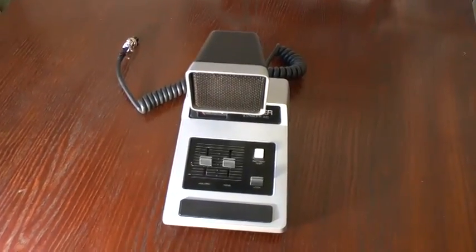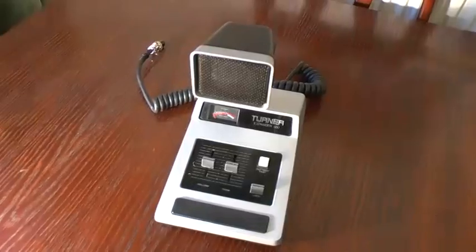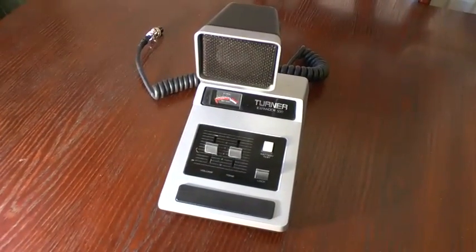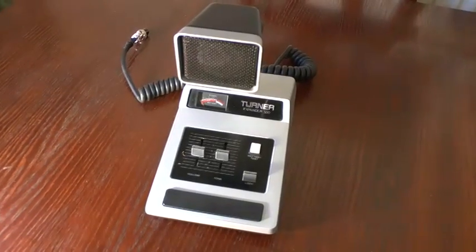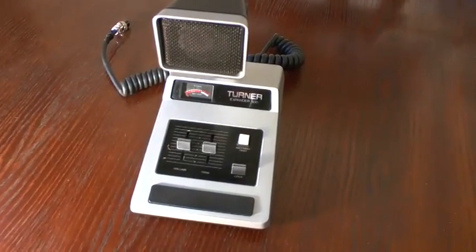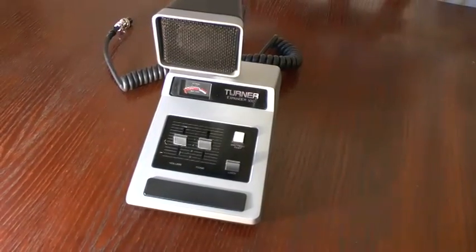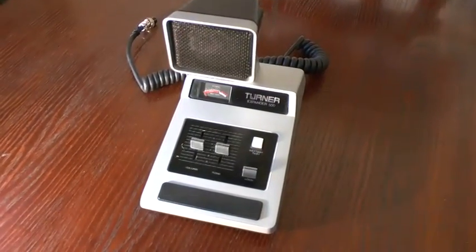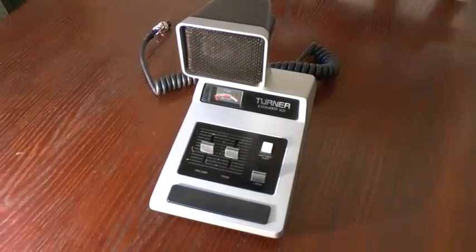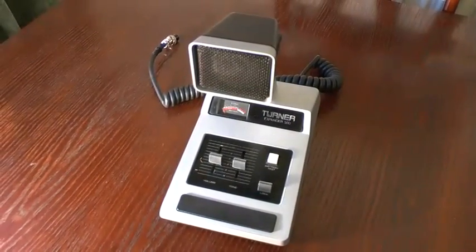Here's the microphone we're going to be wiring up today — the Turner Expander 500, a very old microphone but a superb one, great quality. Some of them had a crystal head speech coil, some had ceramics, but even though they're a superb microphone they're quite difficult to get hold of now. A very good microphone, especially if you're thinking about using AM or single sideband.